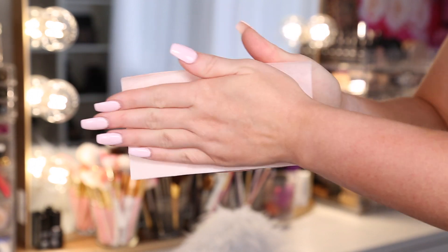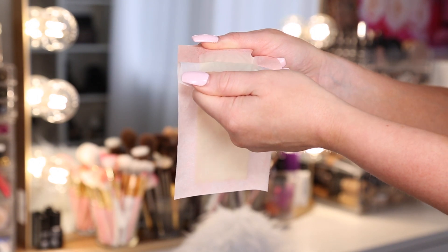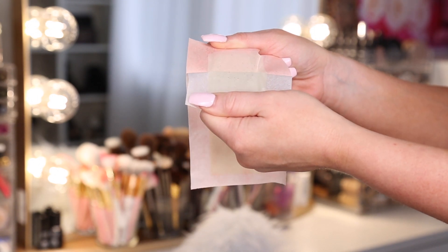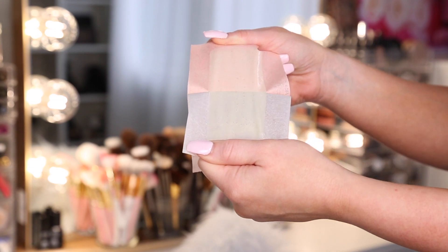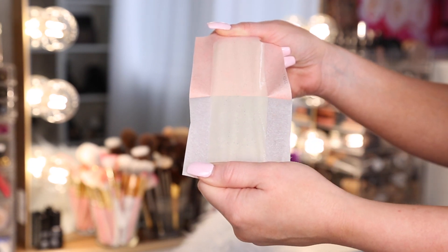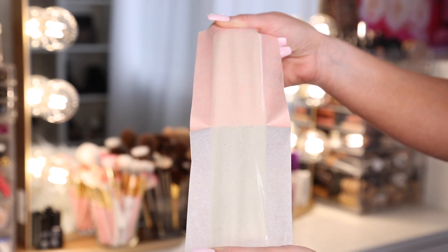You're just going to warm it up in between your hands to evenly distribute the wax on both sides of the strip and then slowly pull it apart. You want to make sure you don't do this too fast because then the wax might not come off evenly — just take your time, pull it apart, and then you have two wax strips. They can be reused, so just pull it apart nice and slow like I'm doing here.